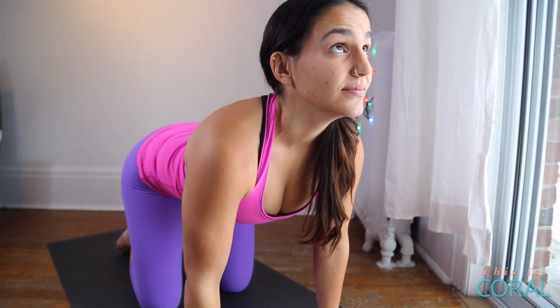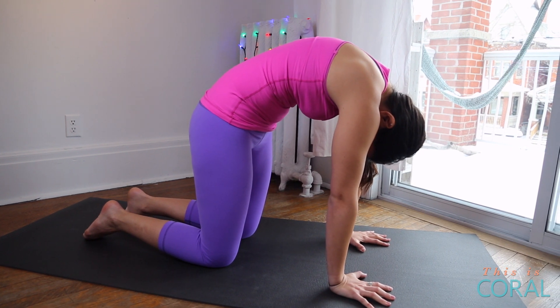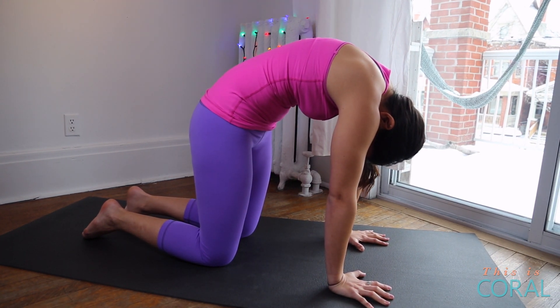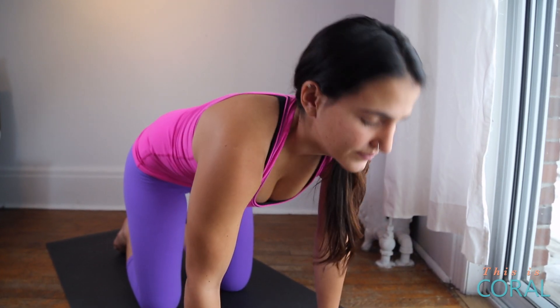And on an exhale, you'll round your spine, tucking your tailbone and looking towards your navel. You can continue this for as many rounds as you'd like — dropping your belly on an inhale, and rounding your spine and looking towards your navel on an exhale.